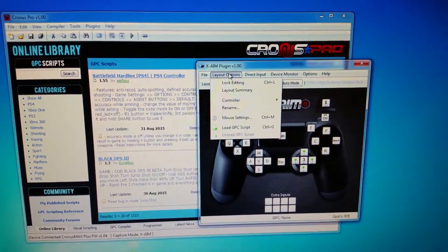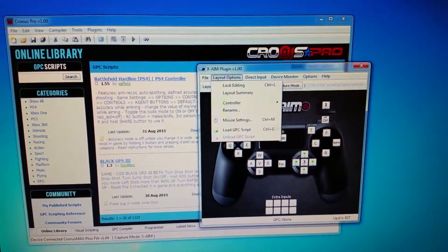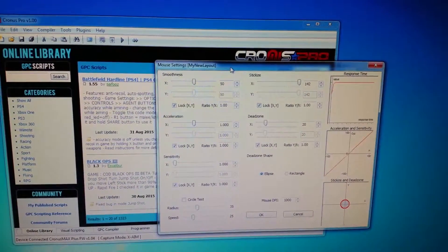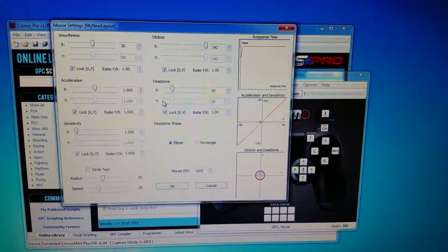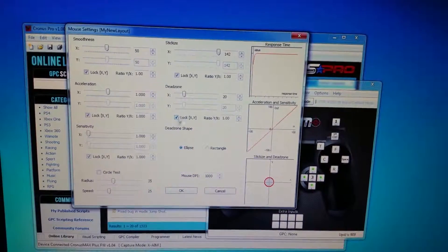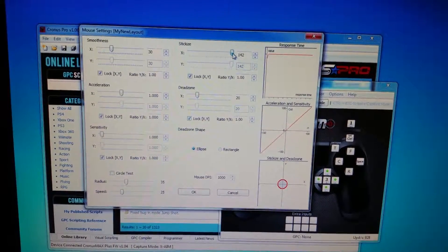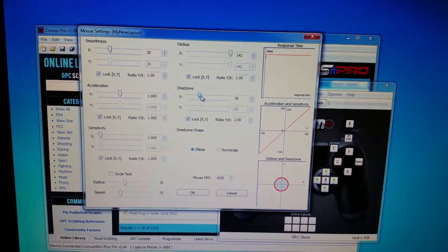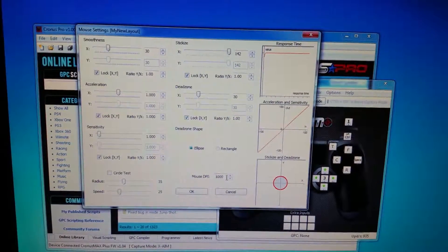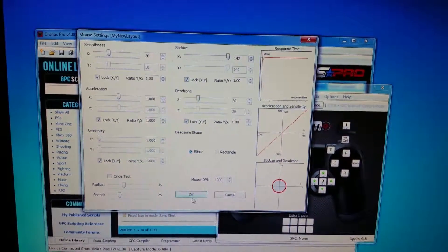The next step is to go to Layout and Lock Editing, which prevents any accidental key registration on your devices. For first-person shooter settings, go to Mouse Setting and this window will pop up. You can set your smoothness, acceleration, sensitivity, and dead zone. I set my smoothness around 30, leave acceleration at 142, dead zone at around 30, and my mouse DPI is set at 1000. Figure out what sensitivity settings work for you.